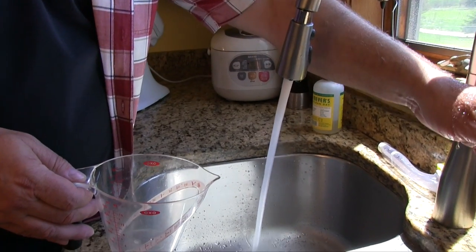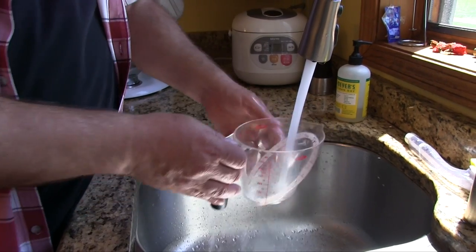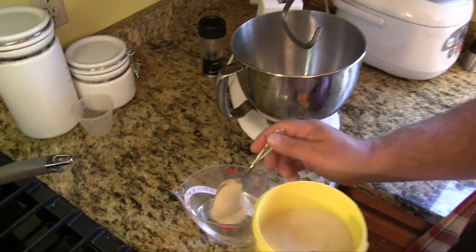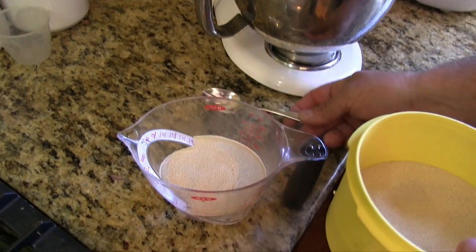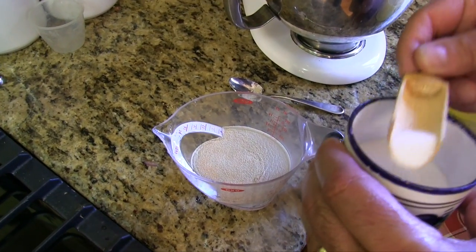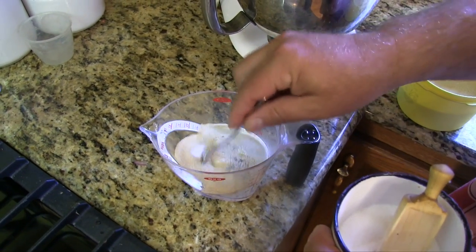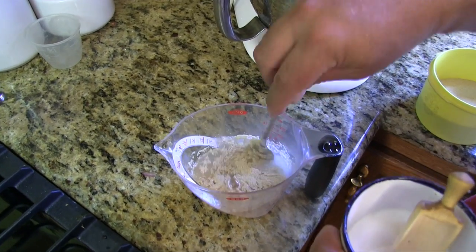Start with one cup of hot water, about 105 degrees to be exact, or about just as hot as you can take it. To that hot water, add two spoonfuls of active dry yeast. Now if you're short on time and only have about an hour, you can do three spoonfuls — it'll go faster. We're going to let this rise for two hours or so, so make sure you have that kind of time. Also add a little bit of sugar, stir that together — you want this to turn all nice and foamy. If it doesn't, we did something wrong.